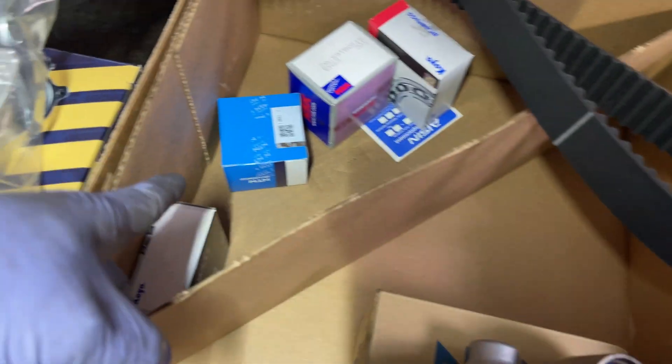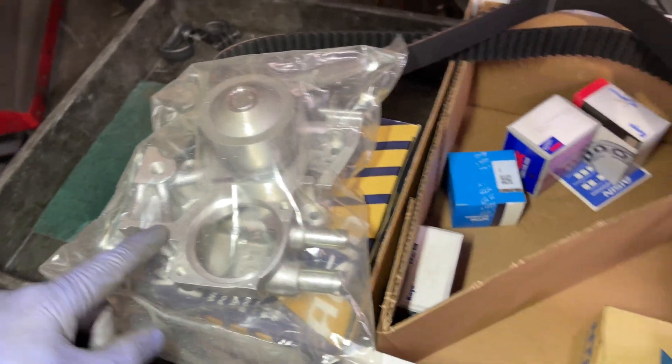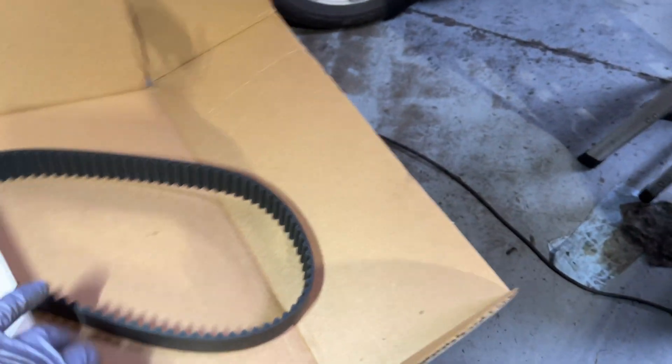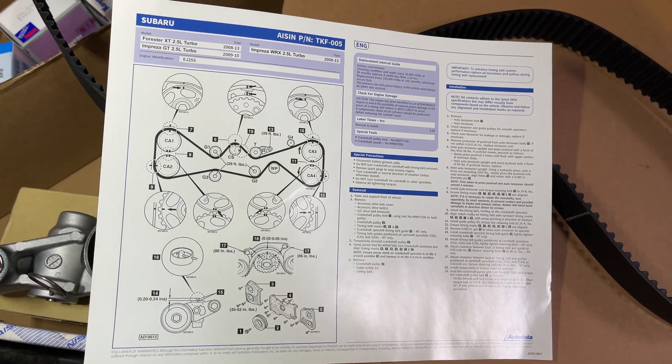We got a new tensioner, new bearings, new water pump. And there's a little overview of the parts and what we're going to be doing.